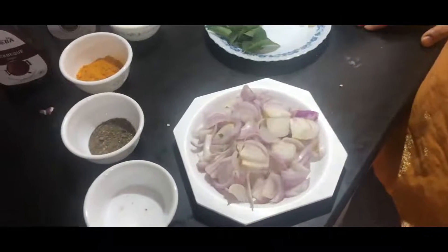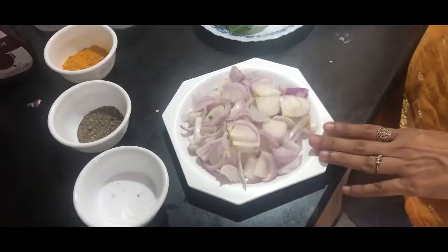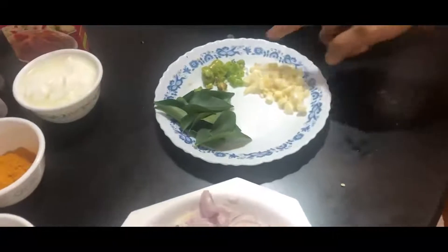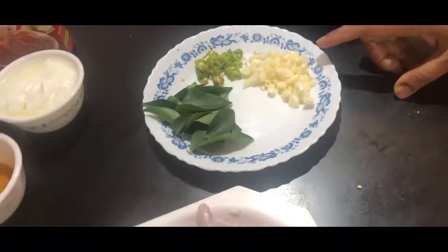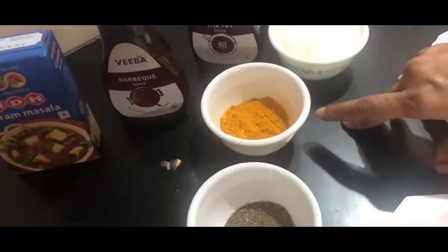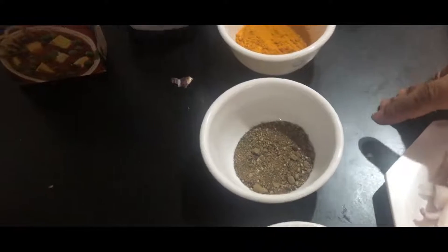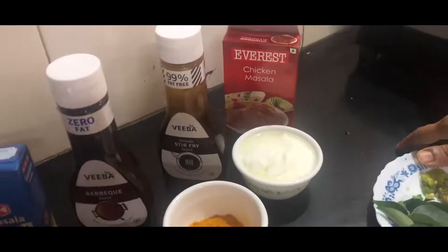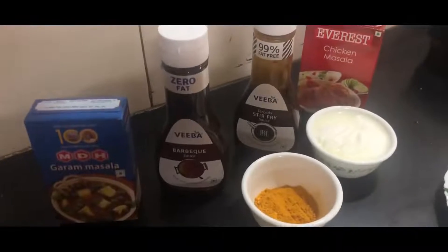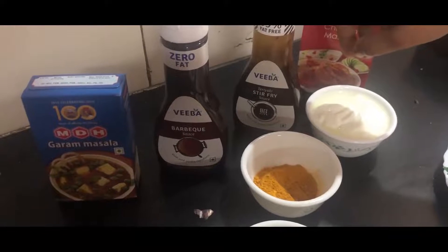Now let's get our ingredients for the masala ready. For the masala we need 2 big onions roughly chopped, a few curry leaves, 2 chillies chopped, garlic chopped, 2 tbsp of curd, 1 tsp of haldi, 1 tbsp of pepper, chicken masala powder, and salt according to taste.